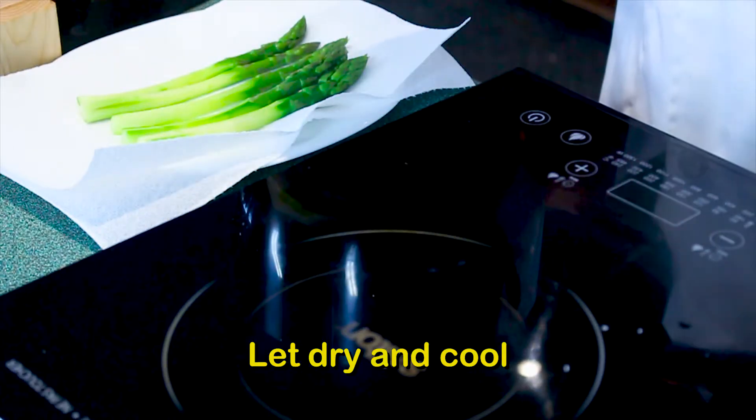We want to save the water if you're going to make asparagus soup, which I am going to do, so I'm going to save my water to add to my stock.